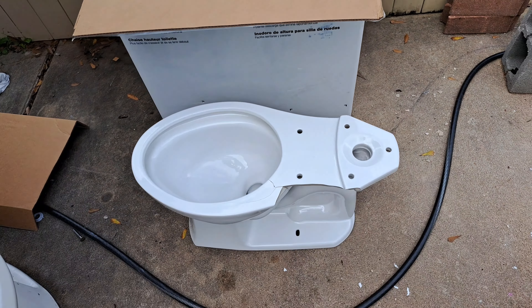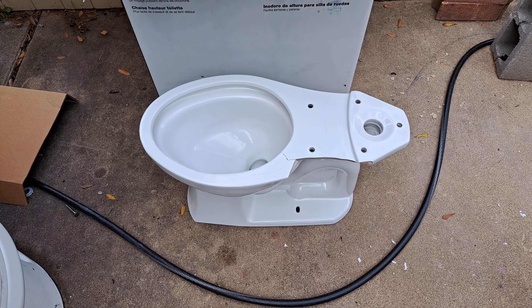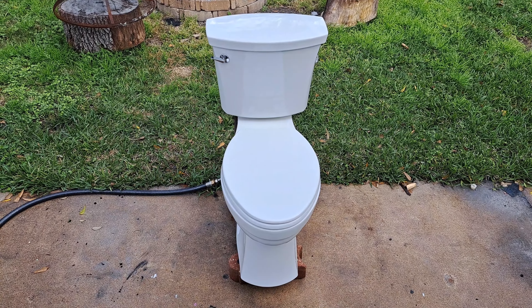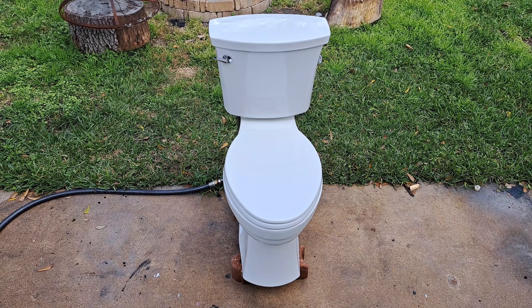I'm gonna go ahead and caulk this back together, set it up, and show you guys the first flush. I pieced it back together and set it all up, so now I'll show you guys the repairs I made and give you the first ever flush.